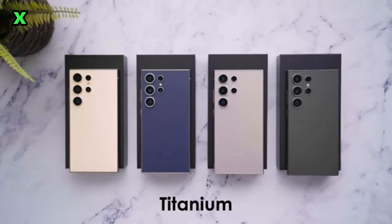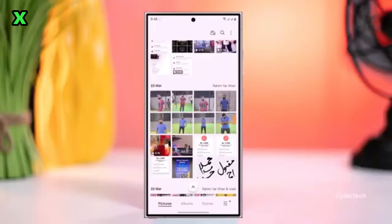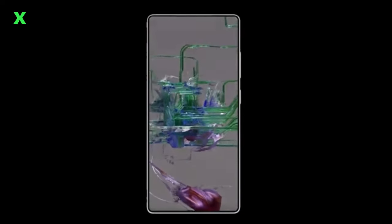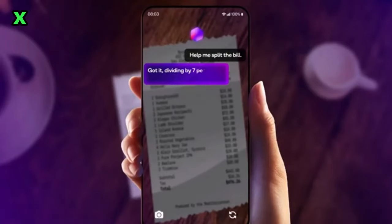What about the software and battery life? The S25 Ultra will launch with One UI 7, which includes a refreshed interface and better interactivity. Samsung is also focusing on battery optimization, maintaining the 5000mAh battery with 45W fast charging support. Thanks to the Snapdragon 8 Elite, we might see even better battery efficiency.